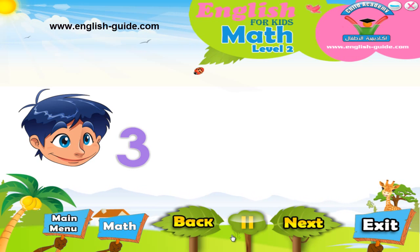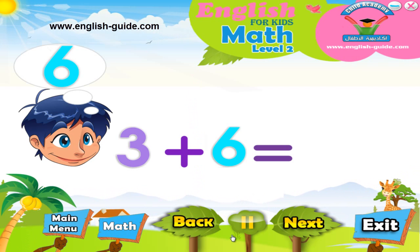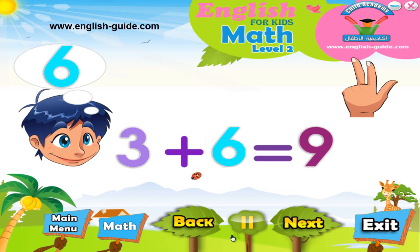Now let's try to add number 3 to 6. I have 6 in my head and I start counting again. So from 6: 7, 8, 9. So 3 plus 6 equals 9.